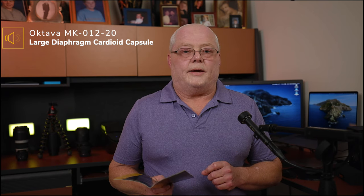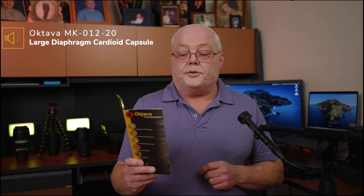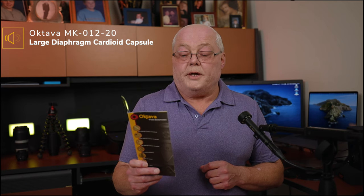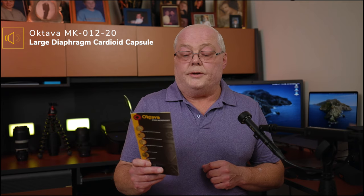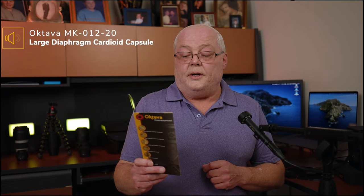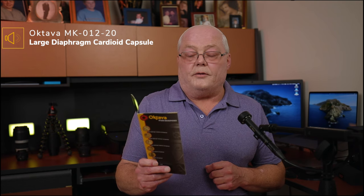Now we're on the large diaphragm cardioid capsule. Reading the same paragraph: 'MK-102 studio large diaphragm condenser microphone - the MK-102 is an improved successor to the MK-101. The incredible clarity, accuracy and ambiance of sound is applied by the 33 millimeter, 5 micron thick, gold-sputtered dual diaphragms, the same as the tube microphone MKL 5000.'